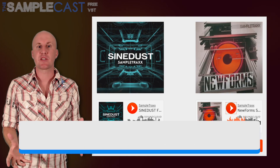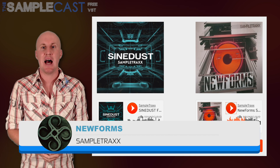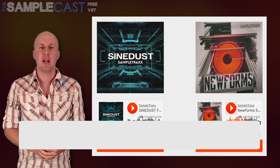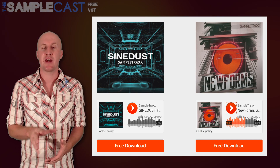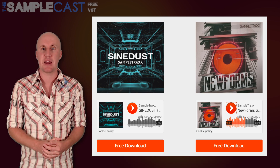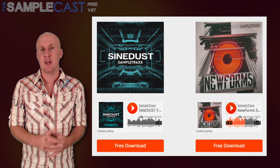Kicking off this week's freebies are Sampletraxx, who must be feeling very generous at the moment as they've added new forms to their online freebie selection. It's a whole bunch of Transformers-style sound effects — over 300 megabytes in size — and you can find it right there on the Sampletraxx site. The link in the show notes goes straight to the freebies page, and you can also still find their free pack Sine Dust there as well. Do check them out.